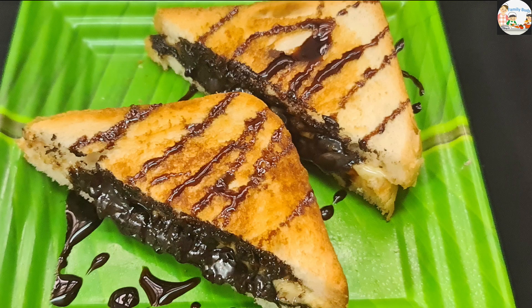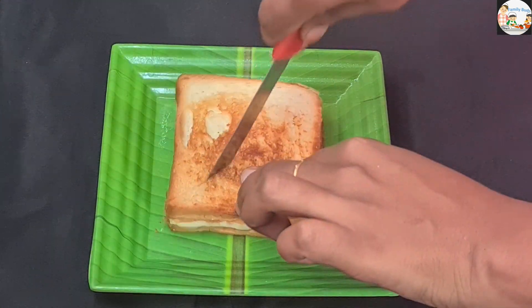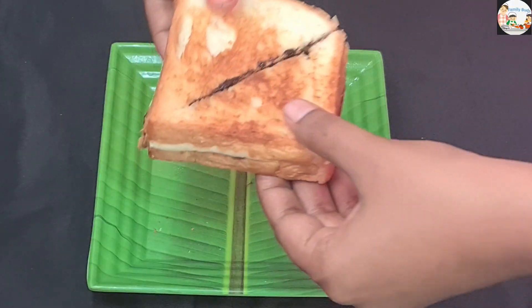Hi friends, welcome to this video. In this video, we will make a chocolate sandwich.